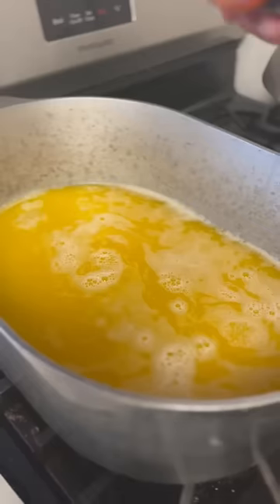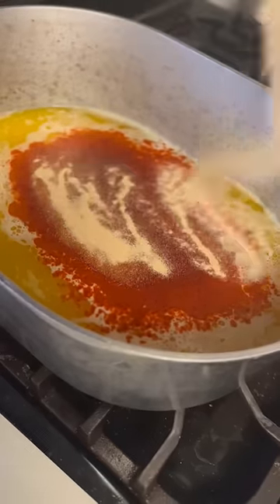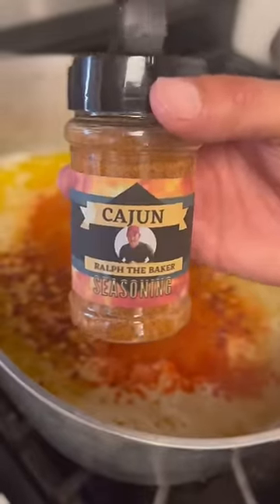Going in there with three cups of chicken broth. Three tablespoons of paprika. Three tablespoons of garlic powder. Tablespoon of crushed peppers. Tablespoon of my Cajun seasoning.